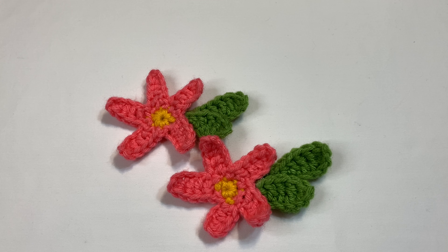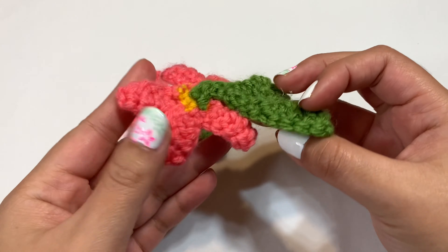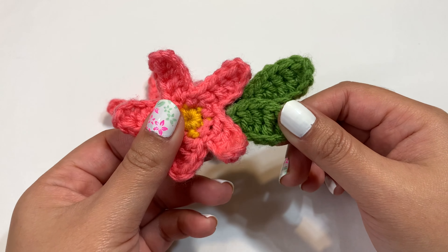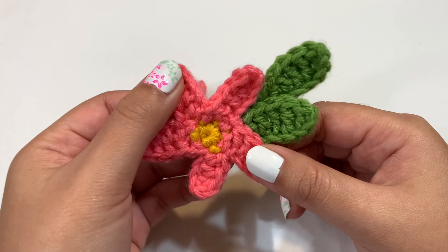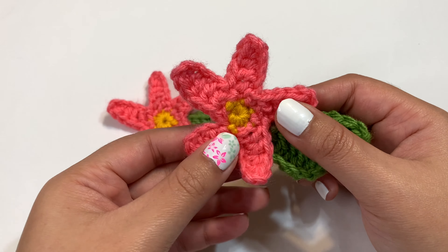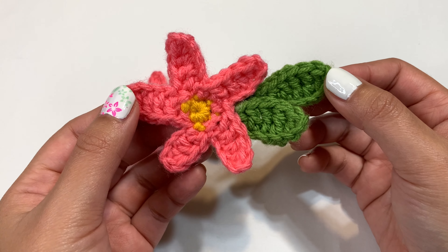After you finish gluing everything together, you have your accessory piece for your Among Us character. You can now hot glue the whole back piece to the top of your character. I'm not adding it to mine because I do have the leaf on top, but I think this turned out really cute. I hope you guys found this tutorial really easy to follow — and that's basically the end of this video. Thank you so much for watching, and I'll see you in my next one!